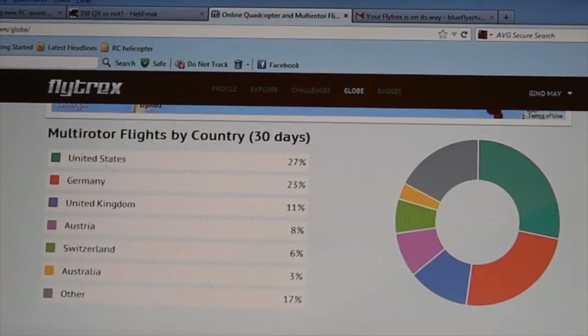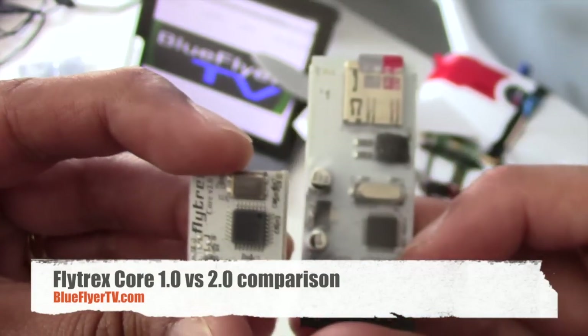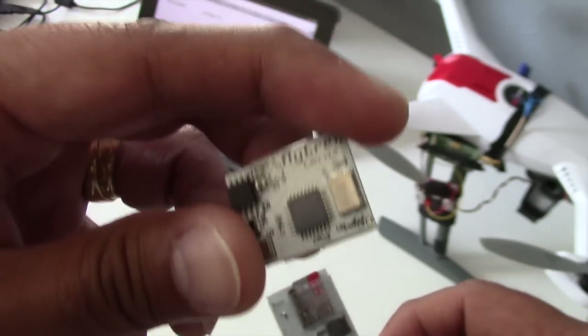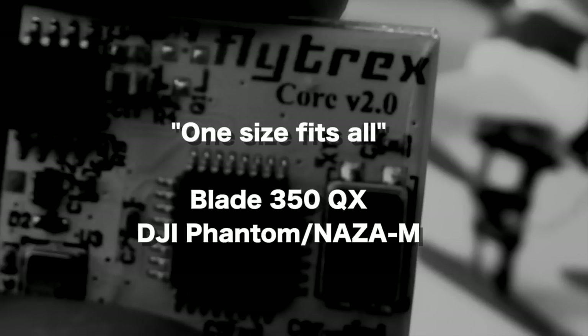As you can see, this thing is tiny — about a third of the size of other modules — and it's about 3.5 grams, so it's light and packs a punch. On the Flightrex Core 2.0, they decided to adopt a one-size-fits-all design, so it can be used on the Blade 350 QX, the DJI Phantom, or the Naza M flight controller.